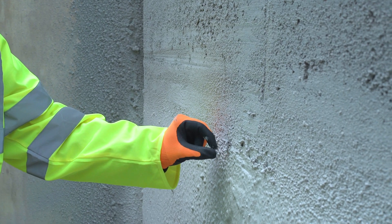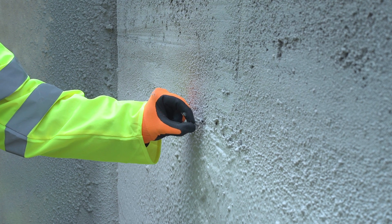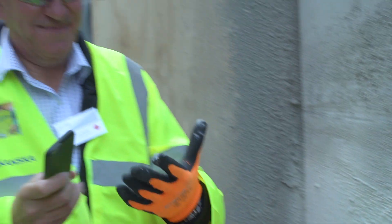We're looking first of all at the wet process, then we're going to move on to the dry process, and then we're going to finish with some waterproofing spray applied membrane systems.